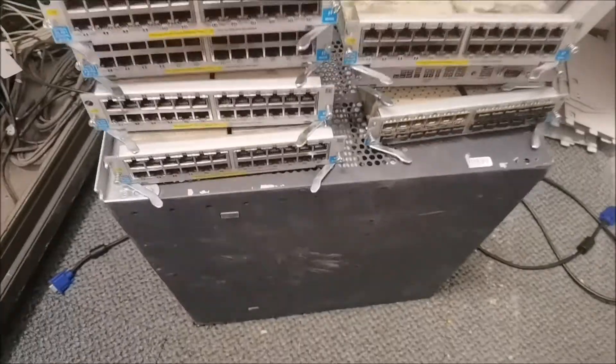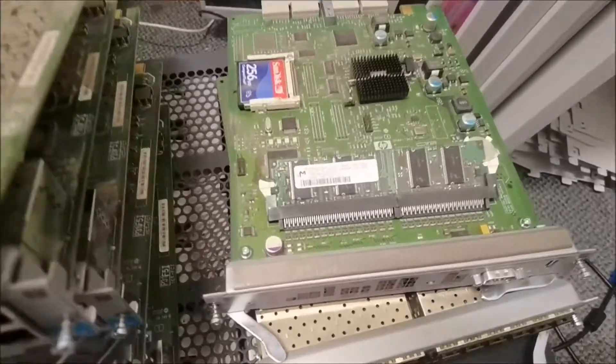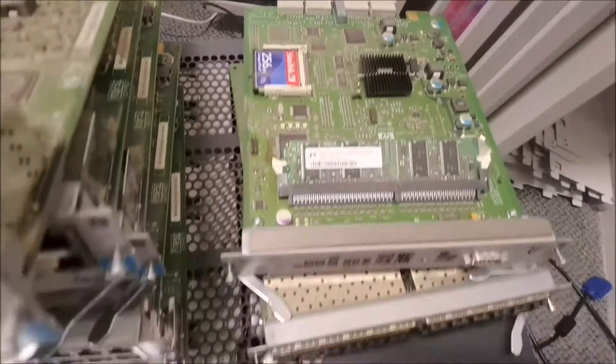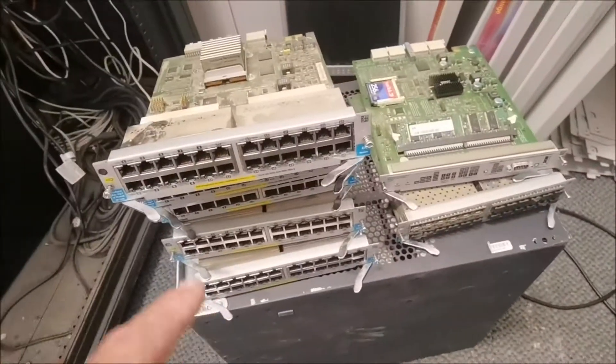We think we know what might have gone wrong, but we're not sure — it could be one of the modules or it could be the DIM. If we've still got the DIM here we'll try it. I'm going to put the switch back together again and see if it works, replacing each module to find out if one of them failed.